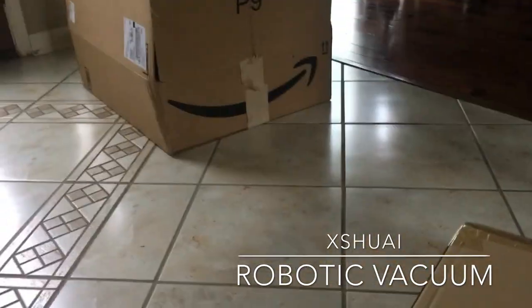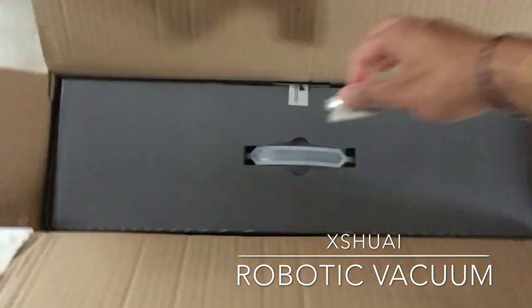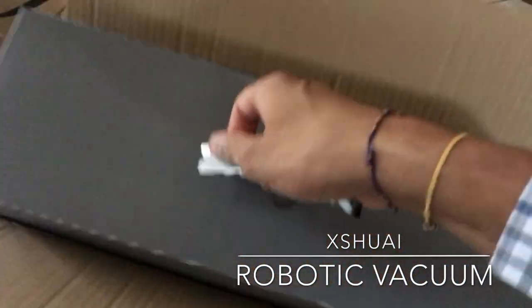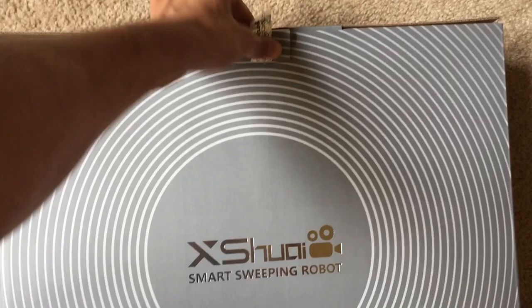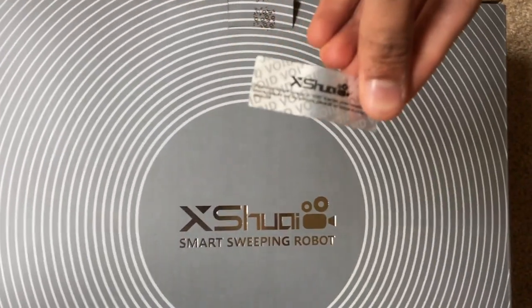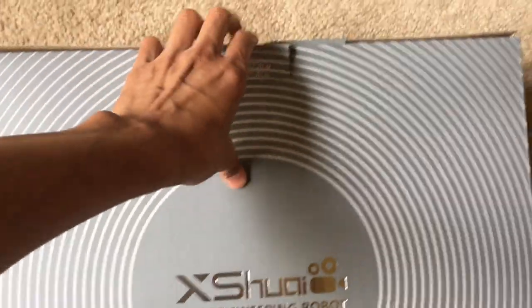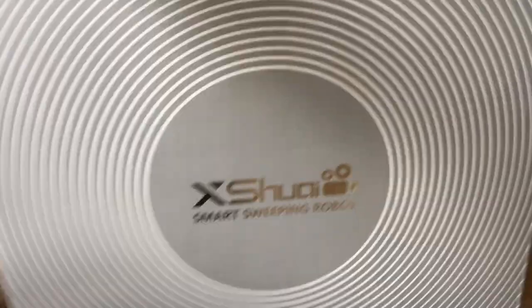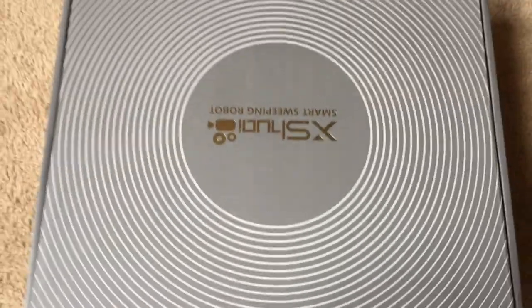Now that I got the box finally opened, there's a box with another box within another box, which is holding the vacuum, so it's pretty protected. There's actually a seal on there that you're supposed to tear off. If that seal is broken, it'll say 'void' on the box, and you'll know to return it or contact the manufacturer.